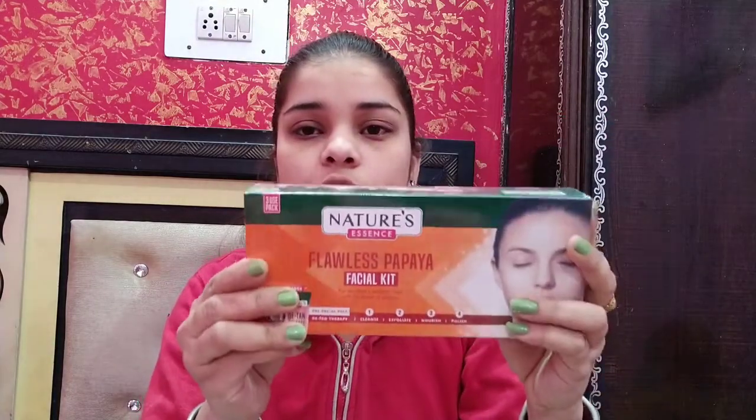There is a full review of that on my channel if you want to see it. I also have the Nature's Flawless Papaya Kit — this is papaya. I also have the Nature Essence Whitening Pearl Facial Kit, which is the fifth one. So I have 5 total facial kits. This one here is the Nature Essence Glowing Gold Facial Kit, for skin that glows with the radiance of precious gold.